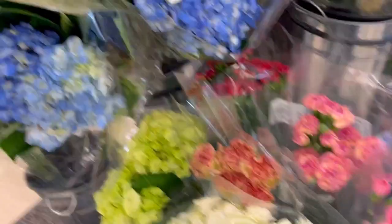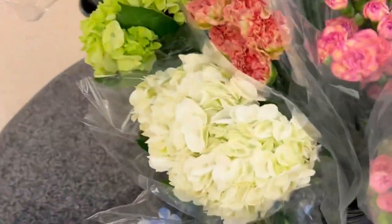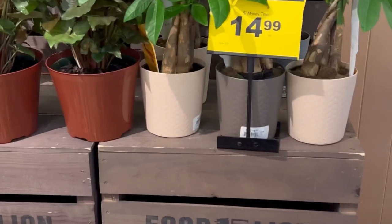Hello friends, we're on another episode today and I'm showing you how I keep my house filled with flowers. I love to make flower arrangements. I've been doing this for as long as I can remember.